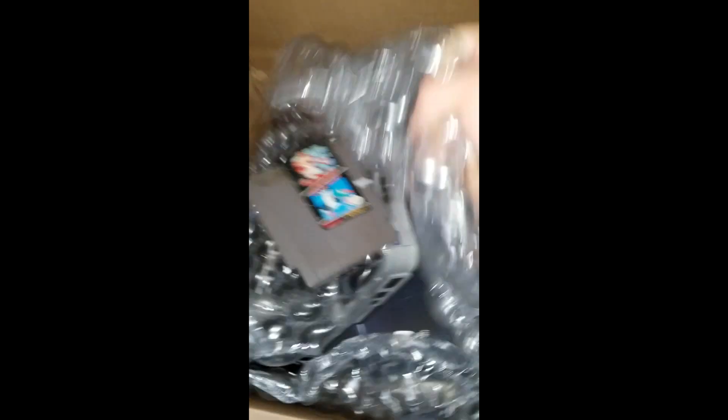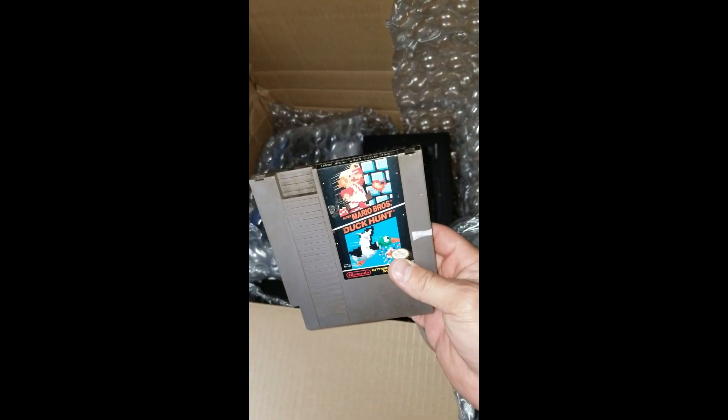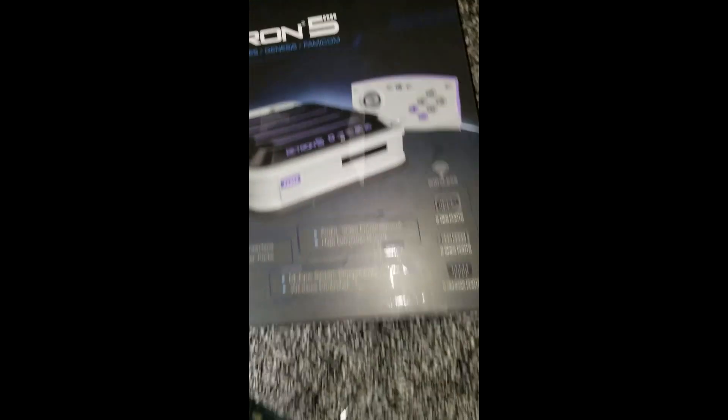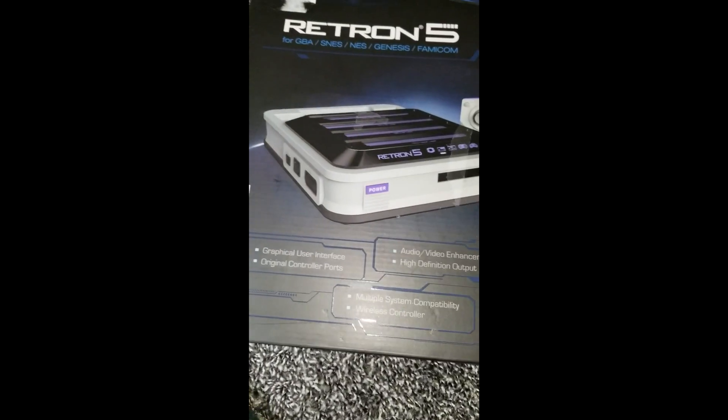He taped it in here too. He gave me a copy of Mario Brothers slash Duck Hunt and it is kind of used, but beggars can't be choosers - I don't mind, I'll clean it up. And here it is, the Retron 5 console. Nothing else in the box. Audio video enhanced high definition output, so this is an HDMI.